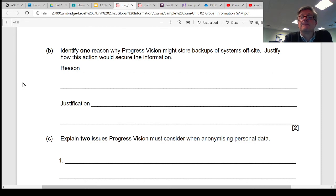Here is a question from a previous exam worth two marks. It's asking for one reason, with some justification, as to why a company — in this case Progress Vision from the case study — might store their backups off-site. It's a simple question: the company obviously has backups, so why would they not store them within the building, and why might they store them somewhere else?